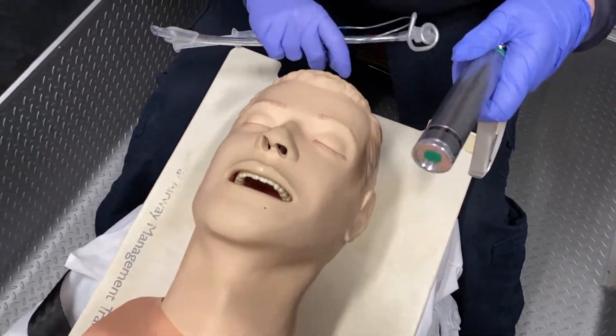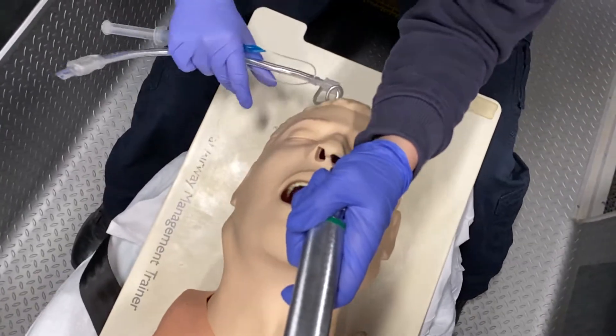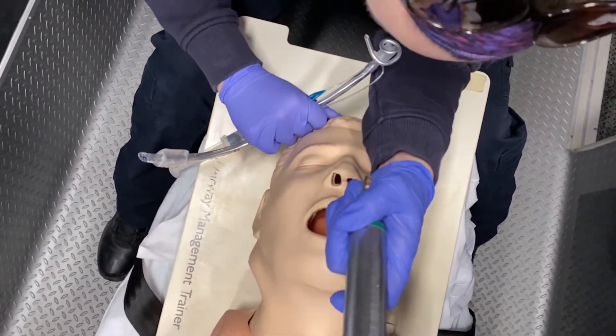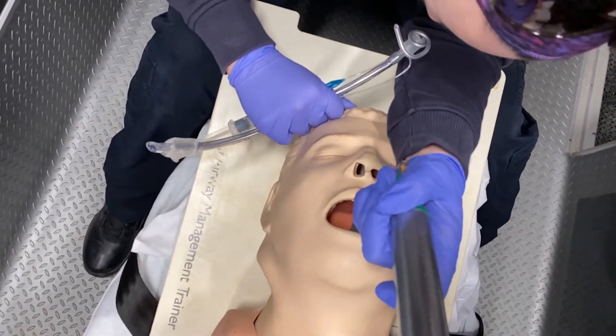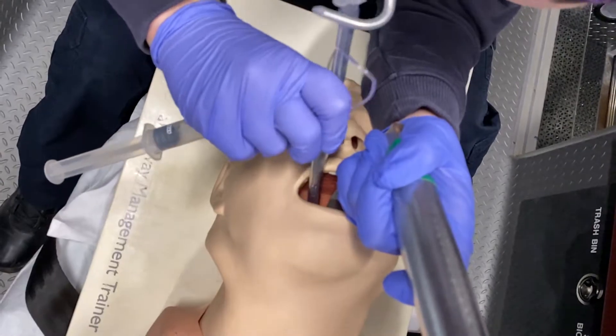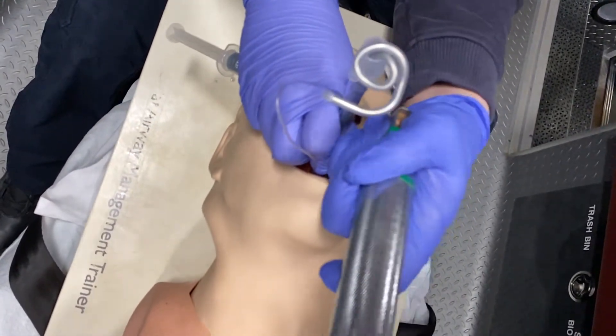Now we'll go ahead and do this in real time. I'm going to tilt the head back and place my laryngoscope. I'm going to visualize the vocal cords — this curved blade is made to go into the vallecula. I'm going to watch my tube pass through the vocal cords and insert it another one to two centimeters.